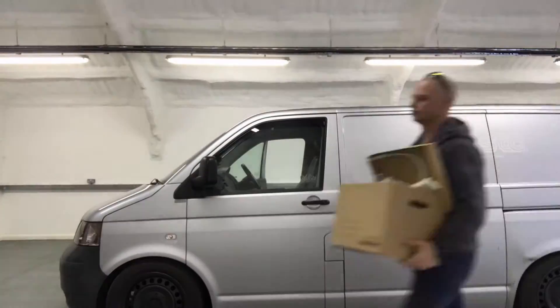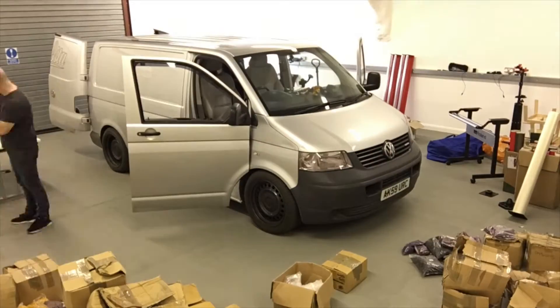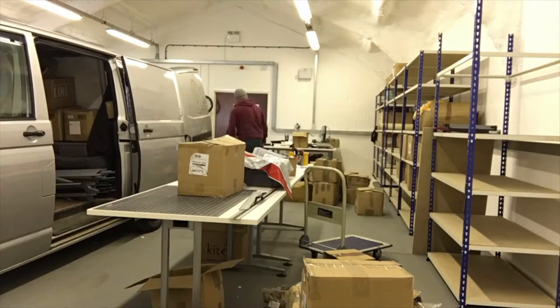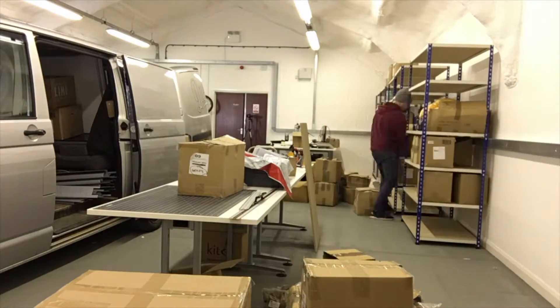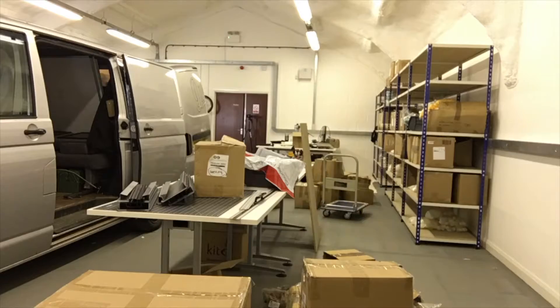Welcome to Dubstar. Let's get the coffee machine on. Need coffee. Alright, so that's the coffee on.